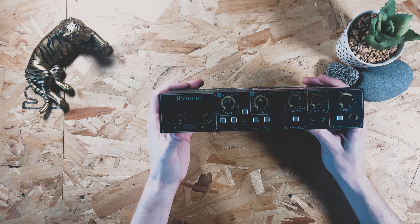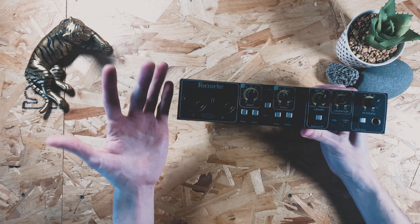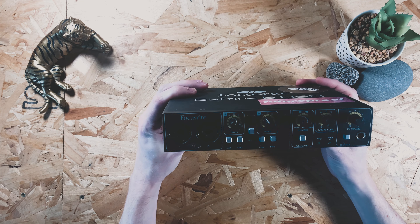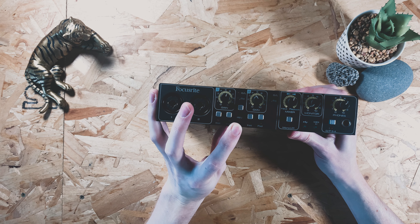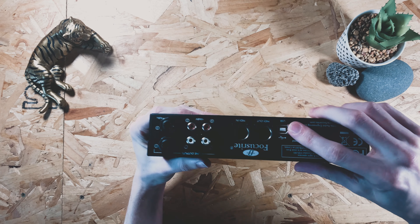I would also suggest this anyway for anyone that's getting serious about making beats and wants to record them to a computer. This is going to give you the flexibility to do that with these inputs and the level boosting of the signal coming in as well. Also this one has got 48 volts - it has phantom power in it - and it only takes a USB connection on the back.